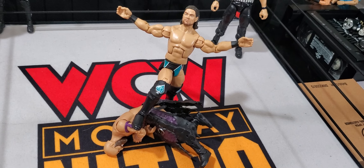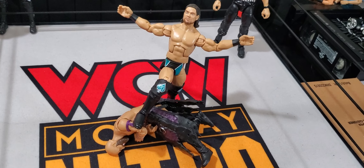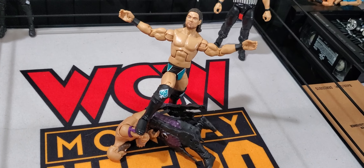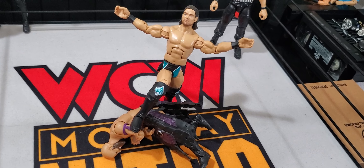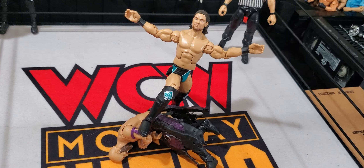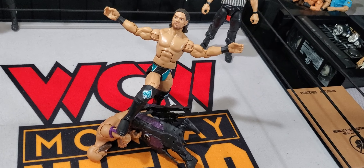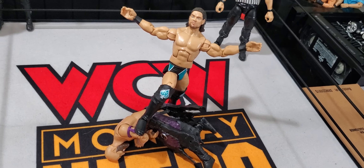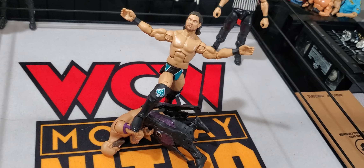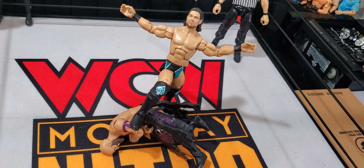We still do got to get into the Meltzer star rating, which is of course pretty important to some of us wrestling fans. The good old 1 to Young Buck match scale. What would I rate this on a scale of 1 to 5 stars? I gave it an 8 out of 10, so we're going to give it a good solid 3.5 out of 5 stars — almost a good solid 4.